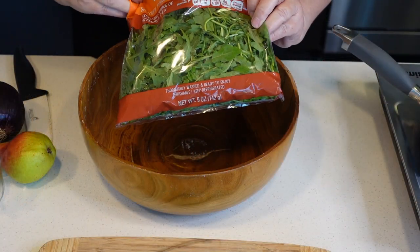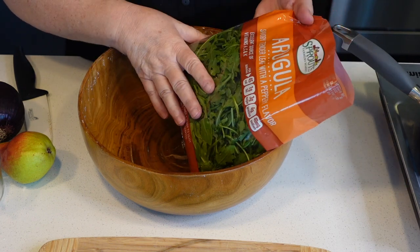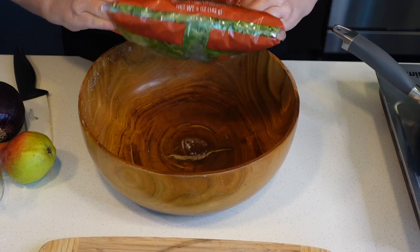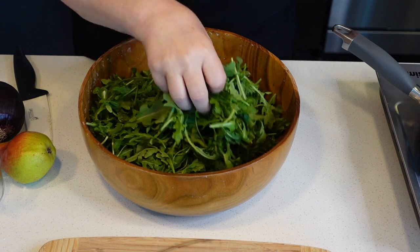I'm going to use a five ounce bag of arugula. This has already been washed. If yours isn't washed, make sure you wash it and spin it very well. This is five ounces — it's 142 grams. This is also known as rocket, by the way.